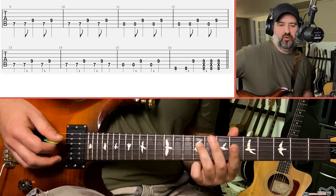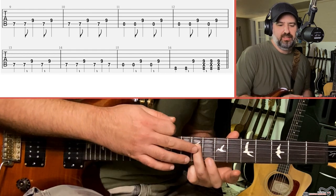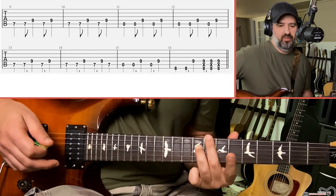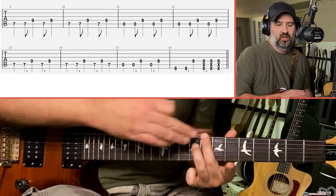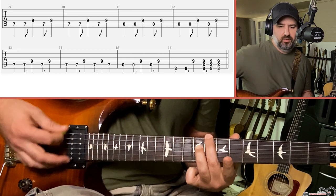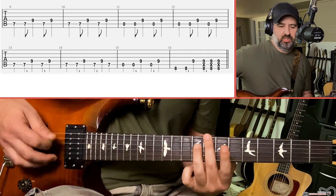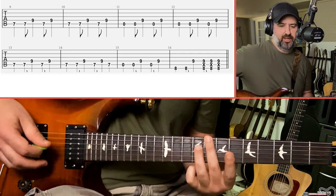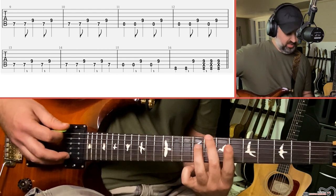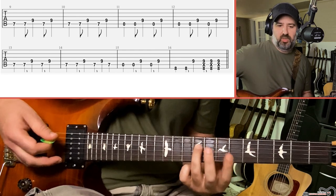The last thing before the verse starts: hold your ring finger on the ninth fret of the D string, then take your middle finger and put it on the eighth fret of the E string. When you do this, you can mute out the A string. Sometimes when he plays it live he'll strum it like a chord, or he'll play just the same rhythm he did with the other notes.